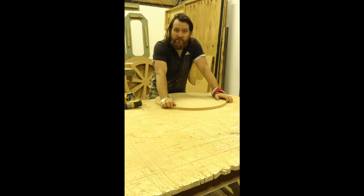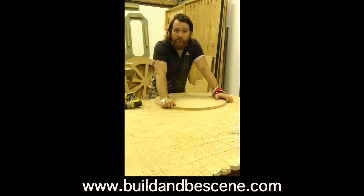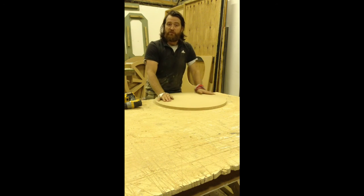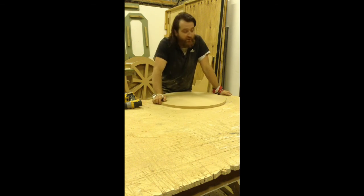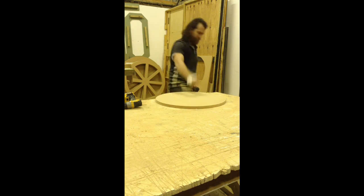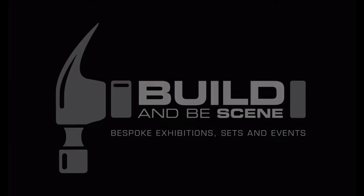For more on what we do at Build and Be Seen, please visit our website at www.buildandbeseen.com. You can follow us on Facebook, Pinterest, Instagram, Twitter, and YouTube. Also please follow our blog, which is Build Blog and Be Seen, which can be found on our website. Keep your eye out for future directional videos as they'll be coming your way. Thanks for watching — any questions, just email me and let me know. Thank you, bye!